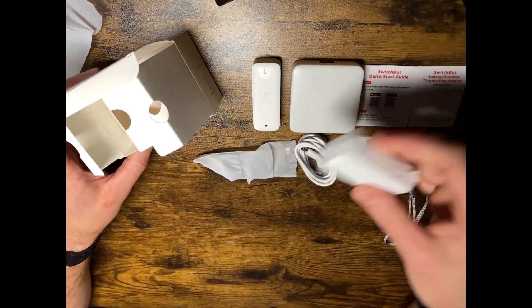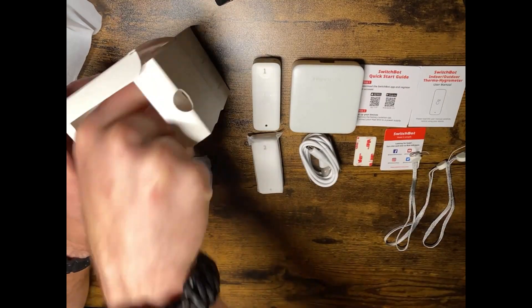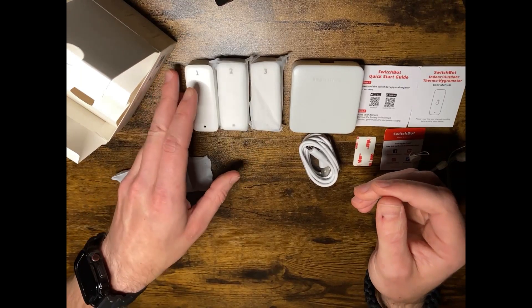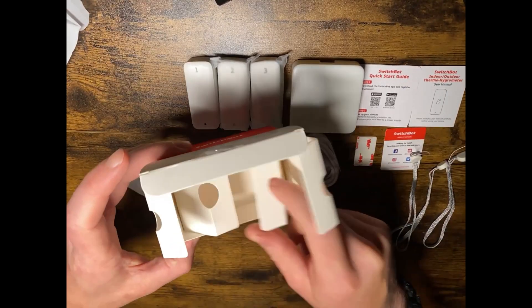There are two more temperature sensors — so that's sensor one, two, and three. And that's everything that comes in the box.